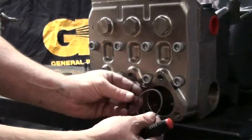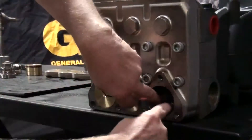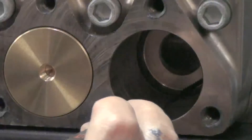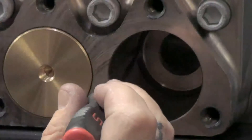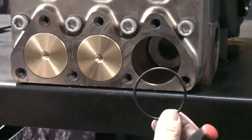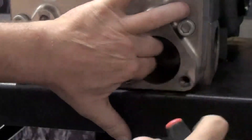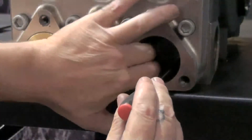Install the backup ring into the inlet valve manifold. Use the round nose tool to help ensure that it is properly seated. Install the O-ring into the inlet valve manifold and use the round nose tool to help ensure that it is properly seated.